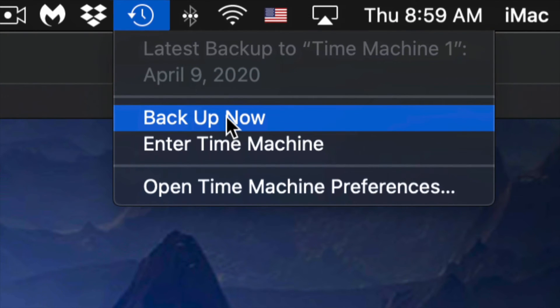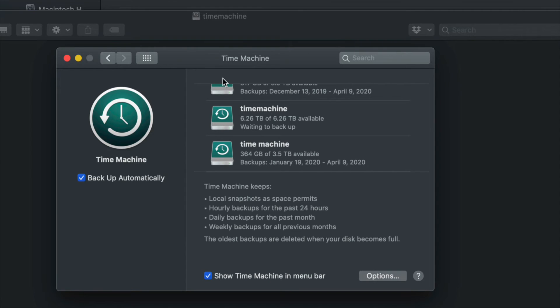It can take a very long time to make the very first backup, because Time Machine will back up everything from your Mac — depending on how big it is, it's going to take some time. You don't need to have your external hard drive always hooked up; you could just hook it up when you want Time Machine to do its backup and manually trigger it like I showed you.